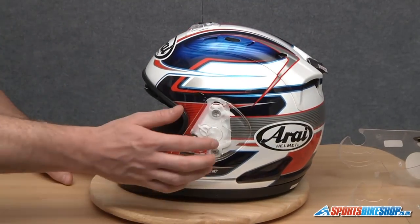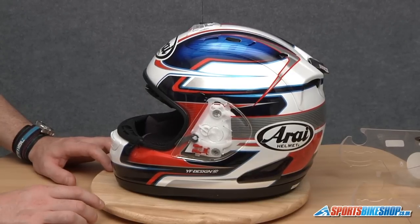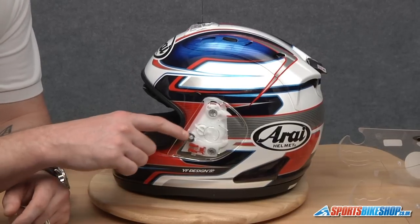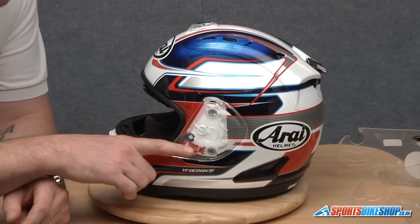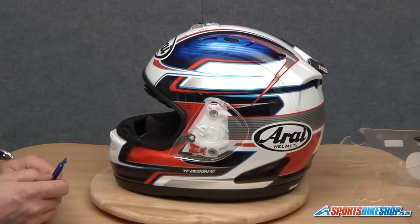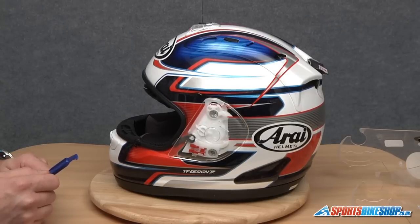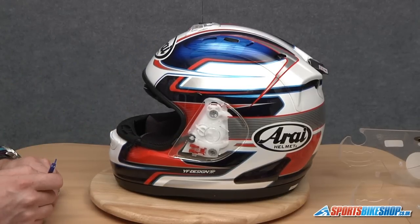For the purpose of this video I'm using a clear side pod so you can see what's going on behind the scenes as I talk you through the process of removing it. I'm going to be using an RI side pod removal tool. You could use something like a lollipop stick, but don't use anything with a sharp point or sharpened edge as you don't want to cause damage to either the side pod base plate or, more importantly, the shell of the helmet.